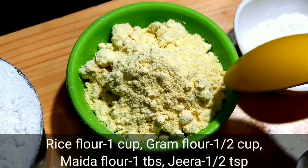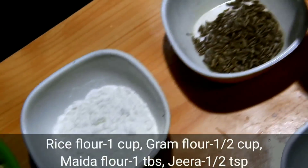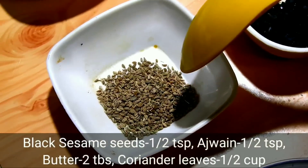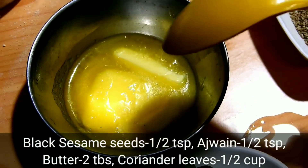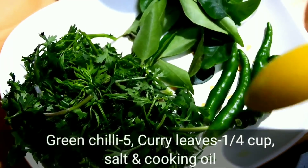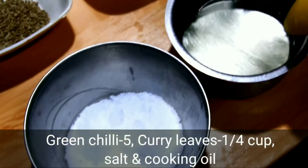Add 1 tablespoon of Banda Bajji, add 1 tablespoon of butter, add 1 tablespoon of salt. I took a bit of acid, a bit of salt.